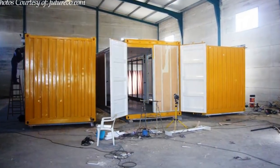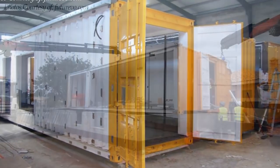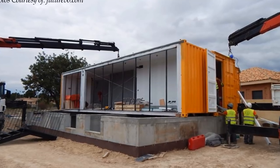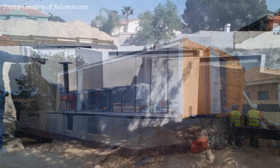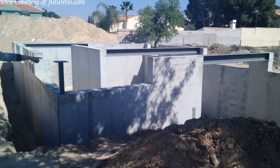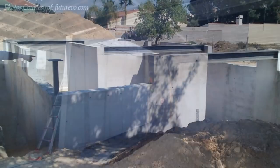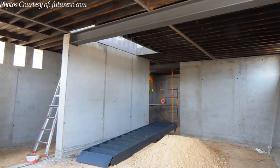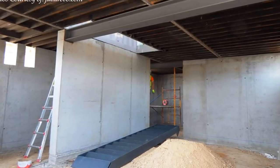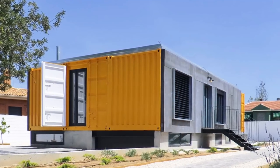The containers were painted bright yellow on the outside before being trucked to site and craned onto the foundation. The containers sit on steel cross beams on top of the concrete foundation. The concrete foundation also serves as a semi-basement of the house.